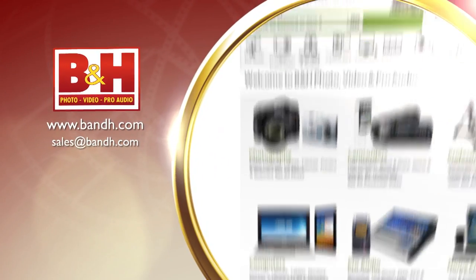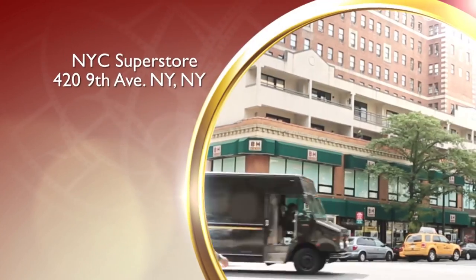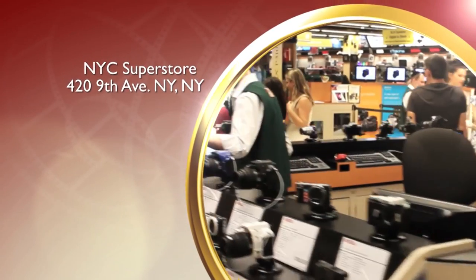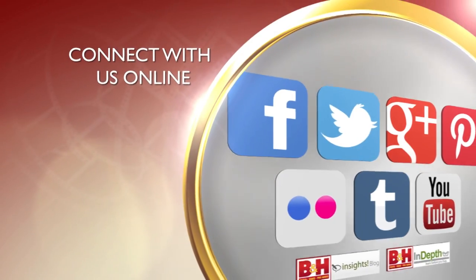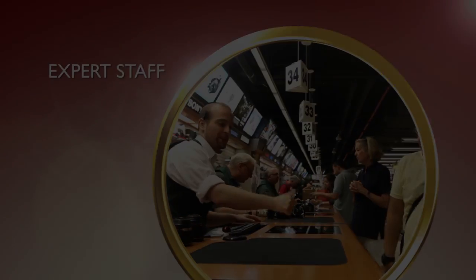Whether you're a hobbyist or a professional, B&H has the answers to your questions. Experience a world of technology at our New York City Superstore, connect with us online or give us a call — our staff of experts is happy to help.